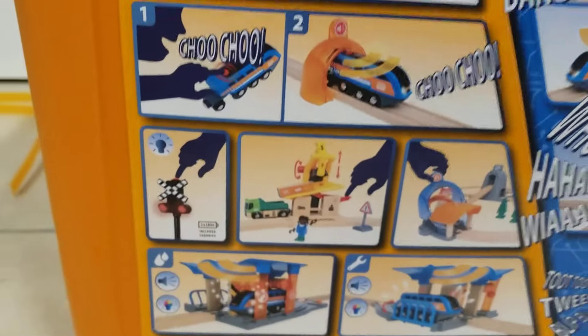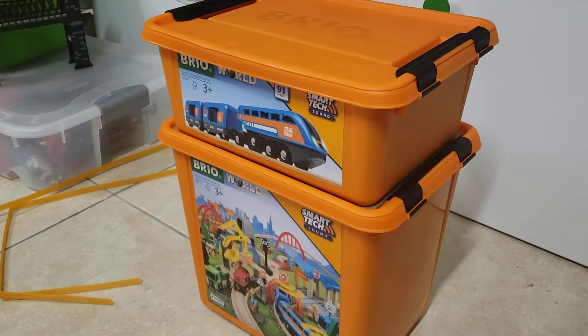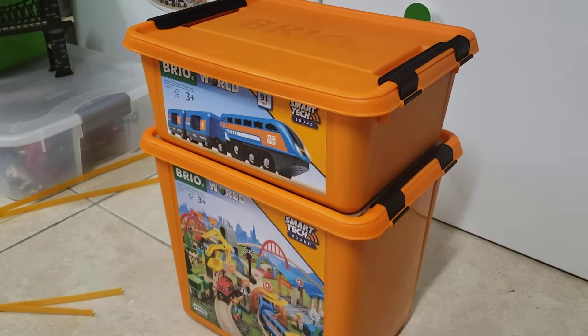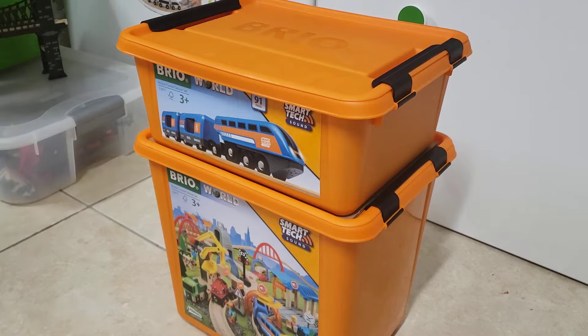I'm going to show you how those work a little bit later on in the video. Anyways, let's get this set unboxed, one box at a time. In case you haven't noticed, I'm actually filming this on a tripod, just so that these things are going to be a little bit easier to film.